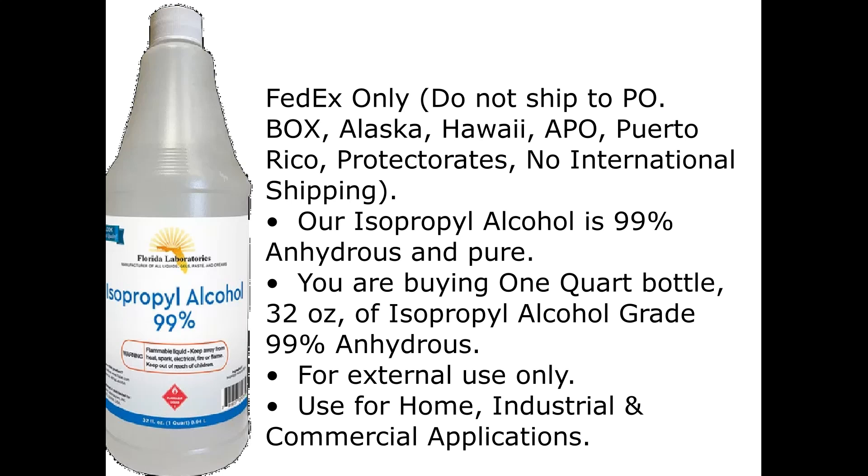Our isopropyl alcohol is 99% anhydrous and pure. You are buying one quart bottle, 32 ounces, of isopropyl alcohol grade 99% anhydrous. For external use only. Use for home, industrial, and commercial applications.